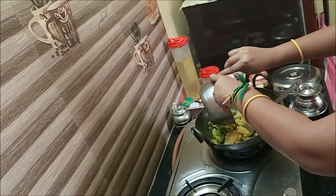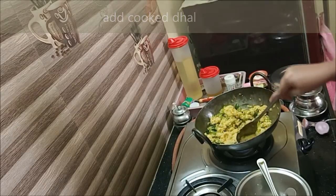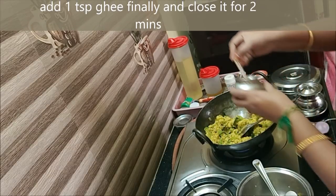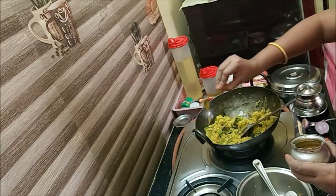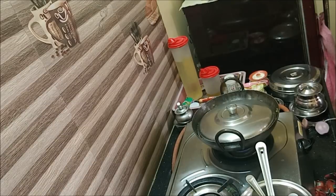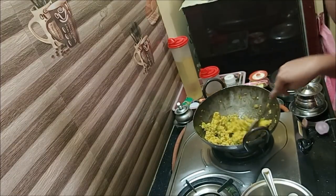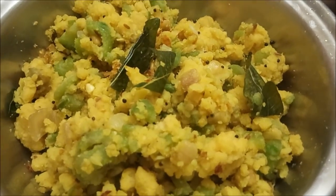Now we have to cook the paru. We are going to cook the paru — you can mix it up in a few days. Let's cook the paru. You can add 1 teaspoon to the paru-pousel, and add 1-2 to 3 minutes. You can use this paru-pousel as well.